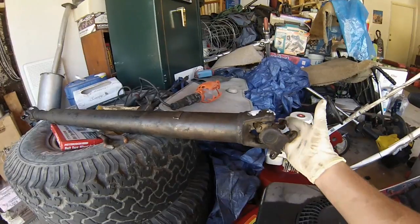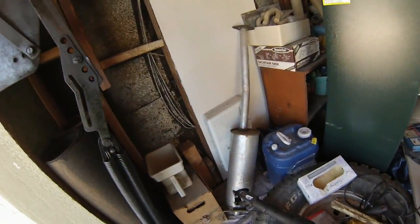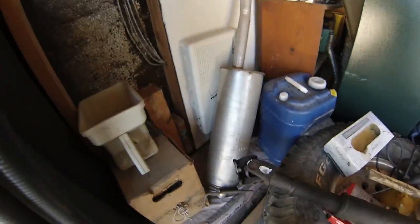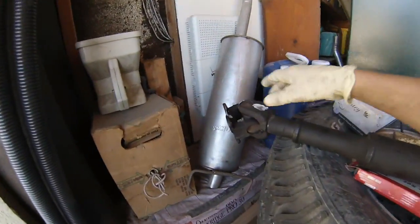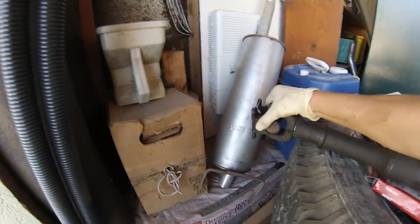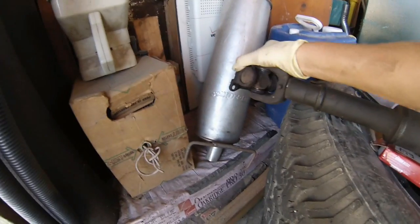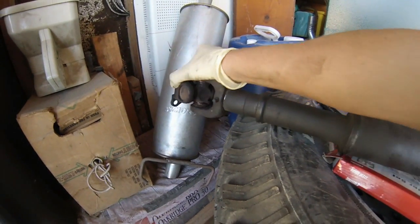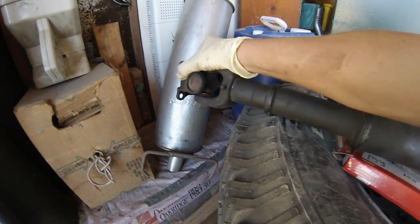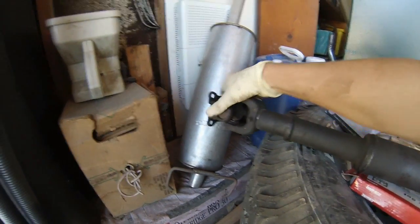This is the one that attaches to the diff, and the one that attached to my transfer case is completely bad. You can see one pivot cup is completely gone and just wobbling around in there, so I'm going to have to replace that one.